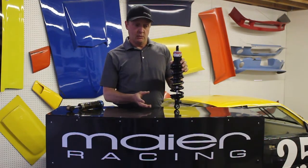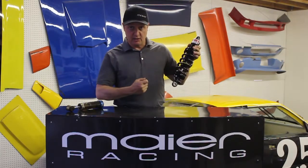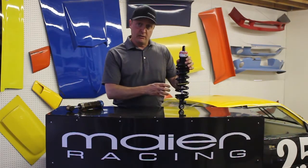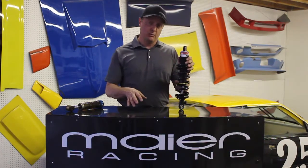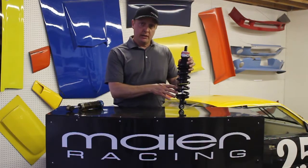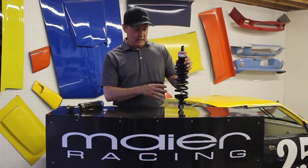It steps up to aluminum shocks — also not adjustable — and then aluminum adjustable shocks. The adjustment is typically first rebound only; that's extending the shock. Then it's double adjust, which is rebound and compression, and then you get into additional canisters and four-way adjust and the story becomes more complicated. But primarily we are selling a non-adjustable aluminum-bodied Integra shock that you can rebuild and revalve.